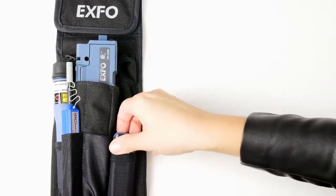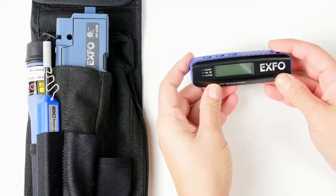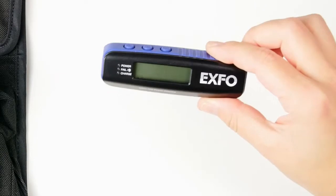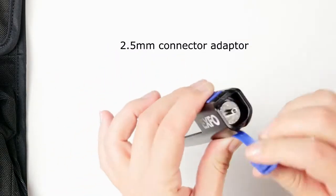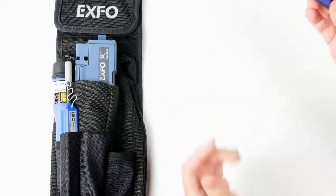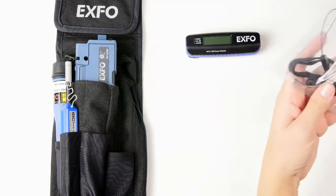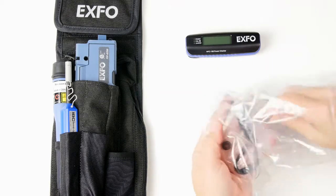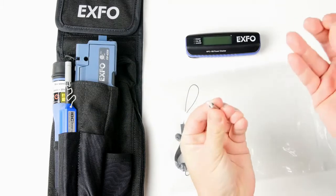Today we're going to talk about the MPC100, which is the micropower checker. When you receive your MPC100, you'll see that you have an SC connector here. So in order to be able to test LC connectors and LC fibers, you will need to have an LC adapter, which comes in a separate bag — so this is the adapter.